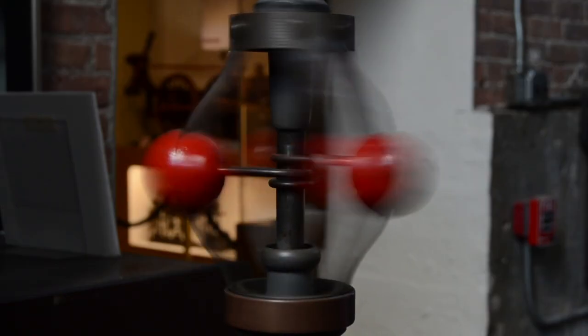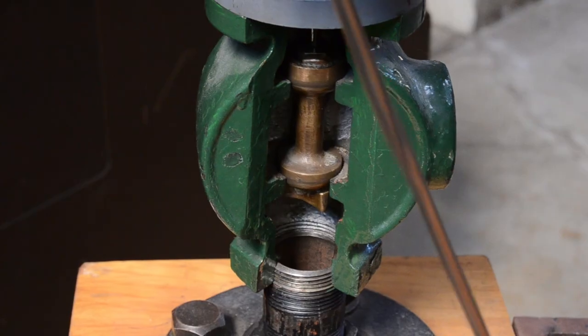If the governor spins fast enough, the shaft cuts off the steam intake completely.